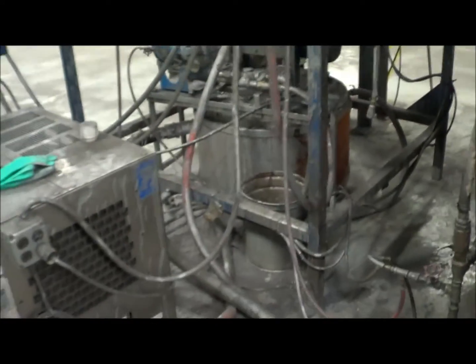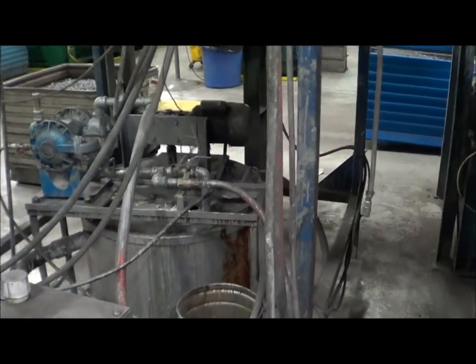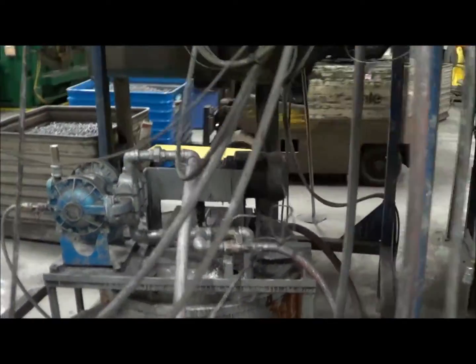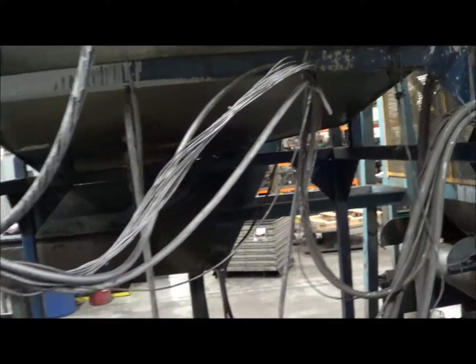There's a paint chiller here and the paint's up. Got a vibrator on this load chute.